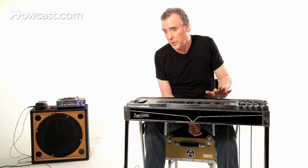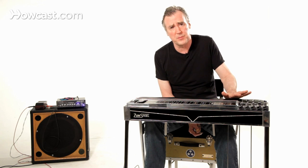Avoid anything by the big labels. You don't want to buy a Fender pedal steel guitar. You definitely don't want to buy a Gibson pedal steel guitar. These are museum pieces.